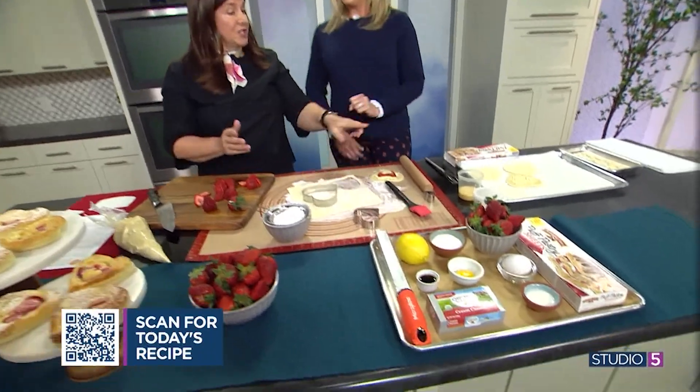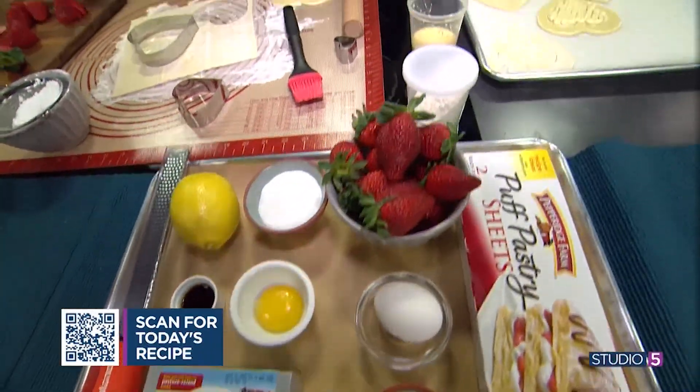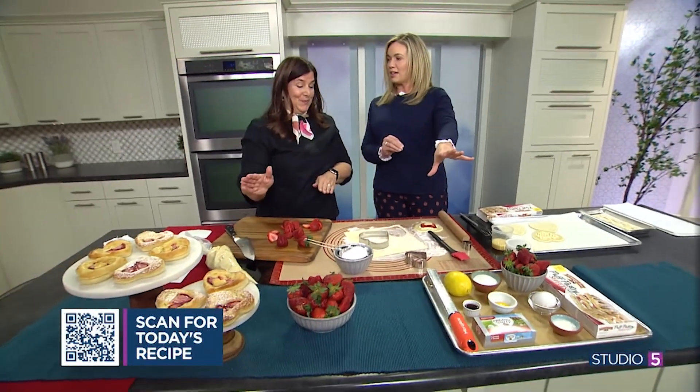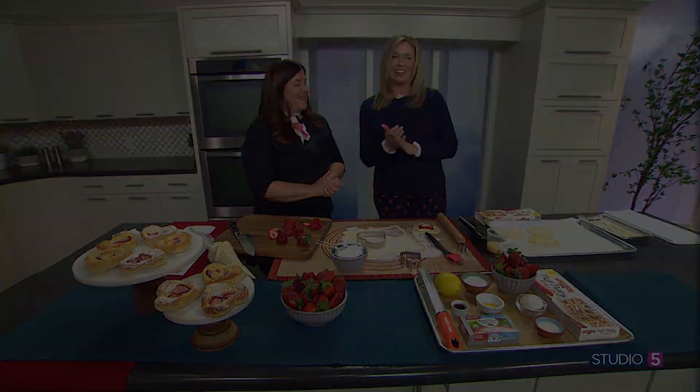The egg wash is just one egg and a tablespoon of milk. My mouth is watering thinking about the tartness of the strawberries with the sweetness of that cream cheese — and the brightness of the lemon. Winner! You can find more recipes at BiteMeIndustries.com, and the recipe will also be on the Studio 5 KSL website. Be sure you're following Tammy on Instagram too.